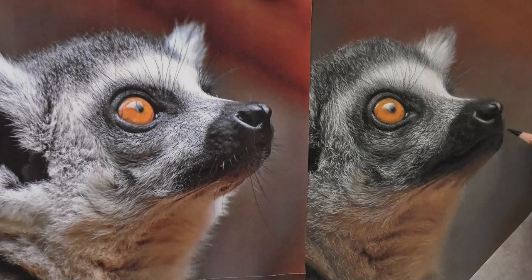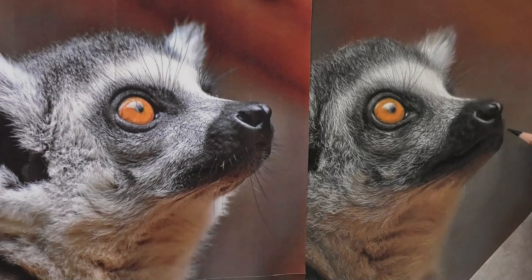If you'd like to see exactly how I did all the details and colors on this, and hundreds of hours worth of other drawings and paintings, pop over to my Patreon art channel. I've got over one and a half thousand members — this one's on tier one and will cost you just four dollars, and you get access to everything else on tier one as well. Hope to see you there soon.